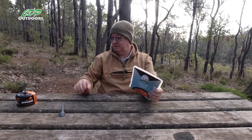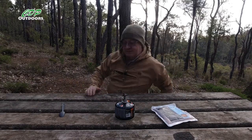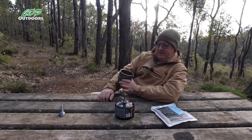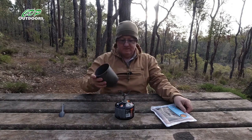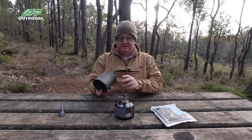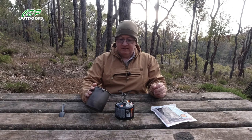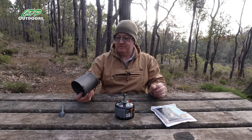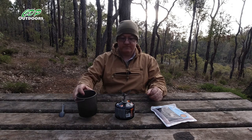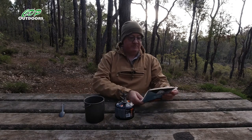I'm going to do it in my Toaks pot, so let's go get my pot. Okay, I'm back, got the pot. I'm going to cook it in my normal 750ml Toaks titanium pot. You can see it's been well used — used on coal fires, esbit cube stoves, liquid fuel — all the different types of stoves, and they're still going great.